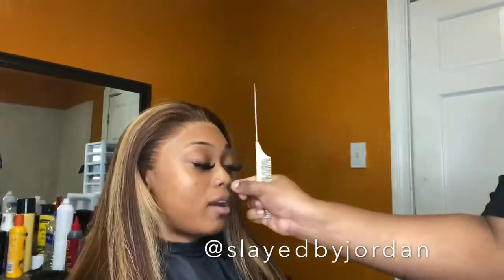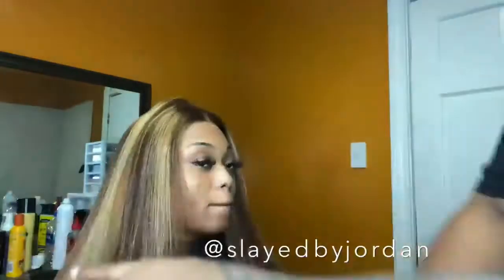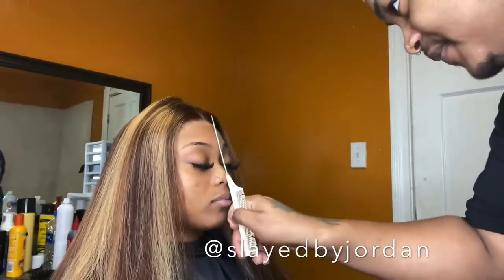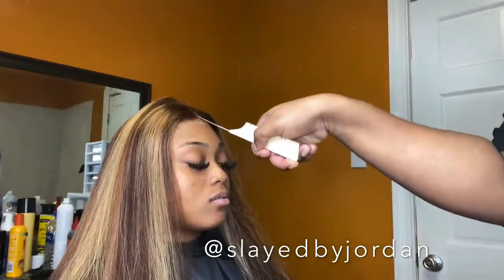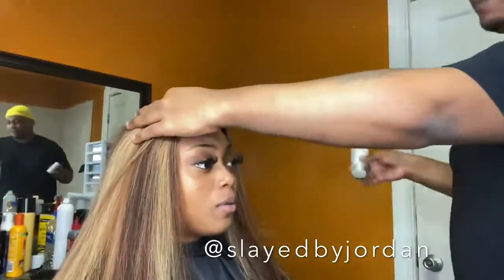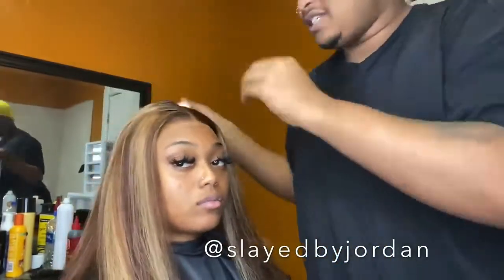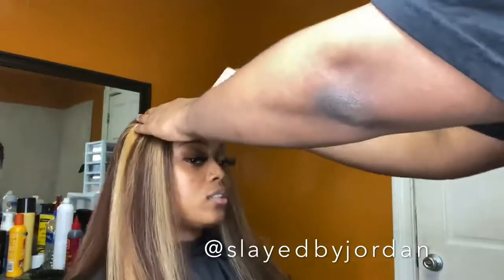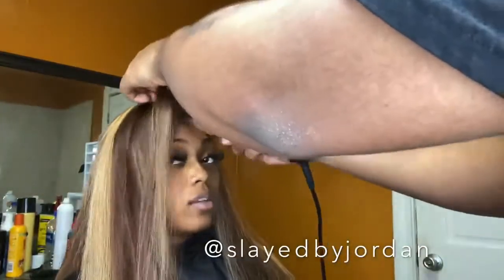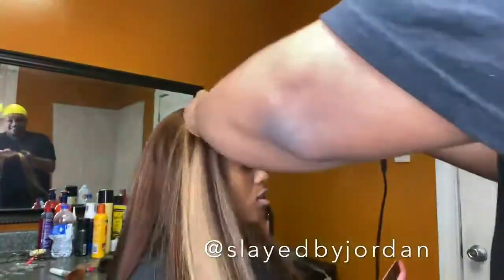Y'all already know today we're doing another bust down. We're going to get that center part into place and I'm going to use my wax stick and my hot comb just to help lay the hair by the part down. Y'all always be asking where I get my hot combs from — I get them from Kendra's Boutique, but they've been sold out for like some months now.